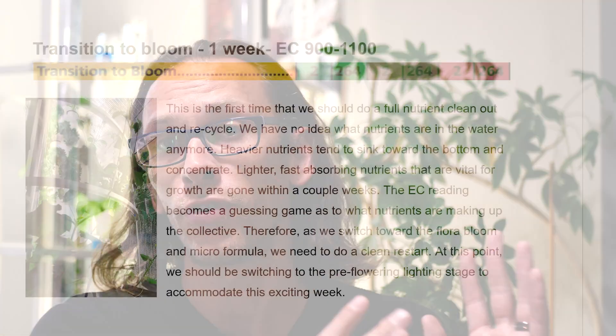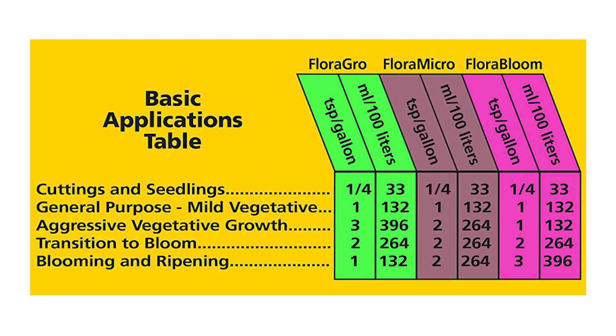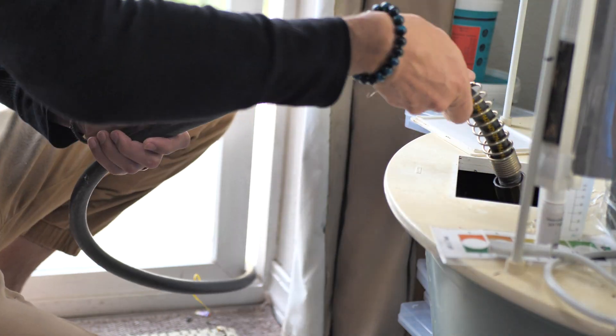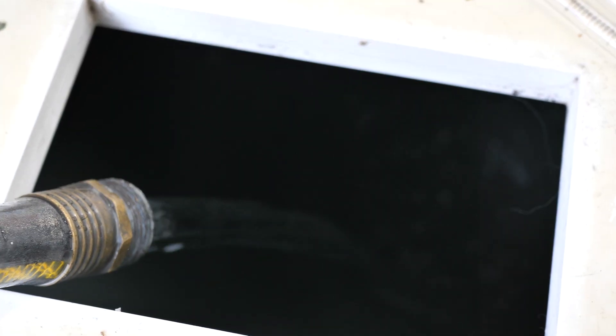The next stage is pre-flowering, which the chart calls transition to bloom — it's really the same thing. It's a short period where you acclimate your plant to more red light and more Flora Bloom. For transition to bloom, we're doing two teaspoons per gallon of Flora Grow, two of the Micro, and two of the Bloom — an even split across the board. You should only have to switch out the water in your garden one time during the entire growth cycle, and it'll be at this transition-to-bloom point.